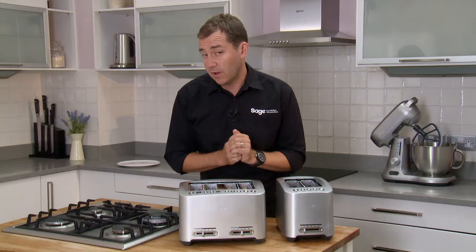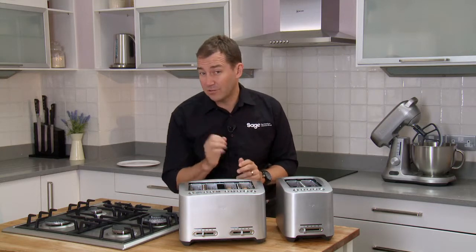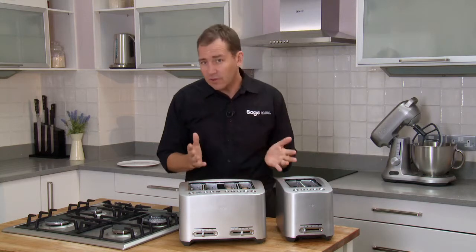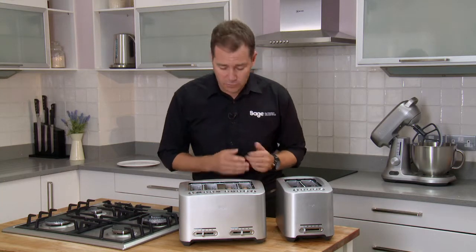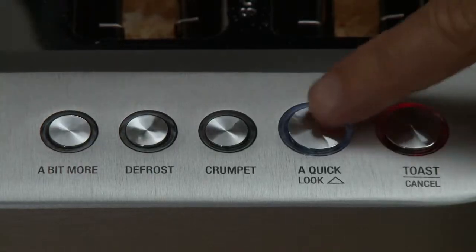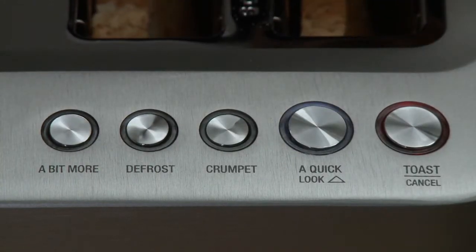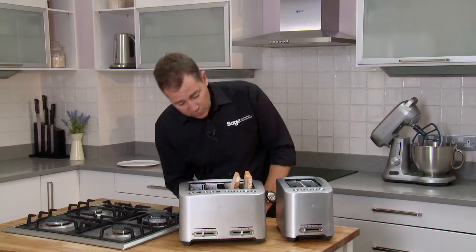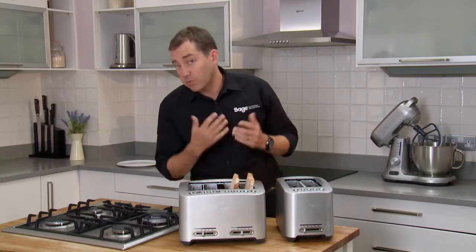The two beautiful features about this toaster to help you get your toast right every single day — the first one is the quick look button. Because you never know how long you're going to need to toast for, you've sort of got to gaze in and almost singe your eyebrows. The quick look button engages the motorized carriage again, raising the bread, giving you a chance to see the toast before it pops back down.